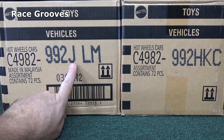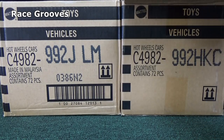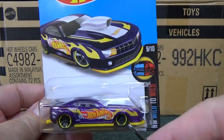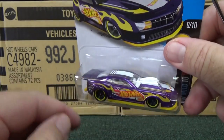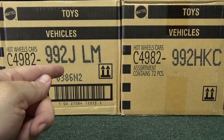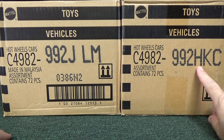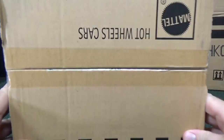Hey, thanks for tuning into another Race Crews unboxing video. We're going to do a 2016 J case. In the H case we got a cool piece — it was an error: the Pro Stock Camaro had a super treasure hunt tampo and color but basic wheels. Also, Mattel does not use I or O in their case codes because I looks like the number 1 and O looks like zero, so they go right from H to J.